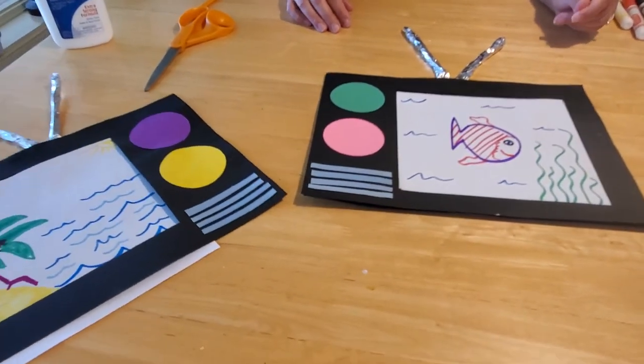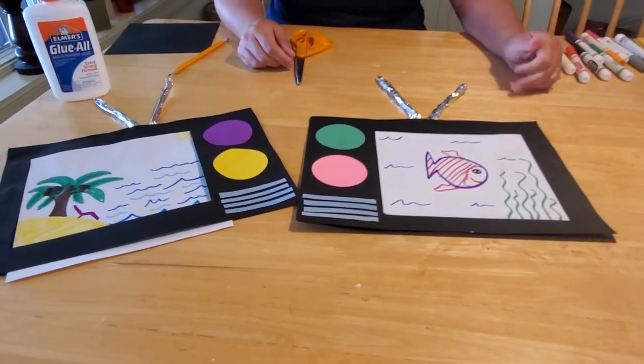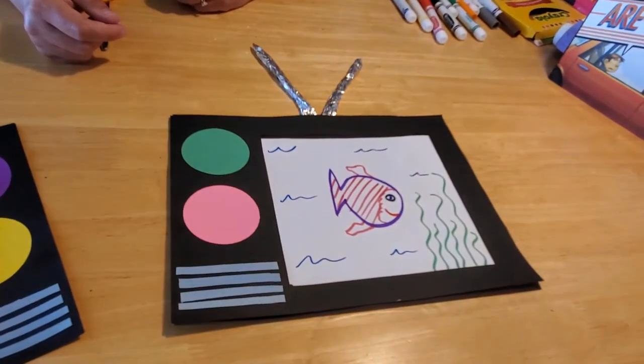Ta-da! You have a television set. As you can see, you can put the dials on one side or the other - it doesn't matter which way. It's your TV. Have fun doing it, pick your colors, pick your sizes, pick your shapes. Have fun creating your stories and using your imaginations to explore all the wonderful things we can find. I hope you guys have a great day. We'll see you later. Bye!